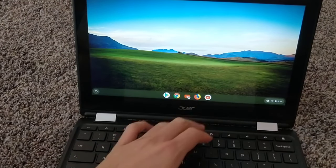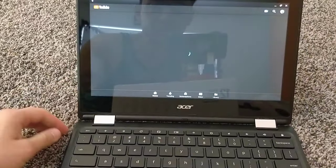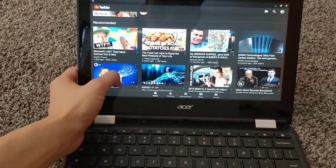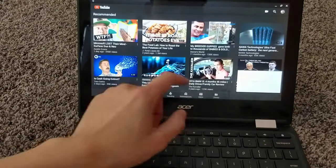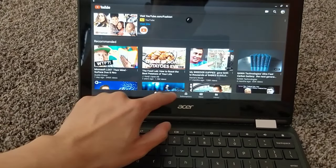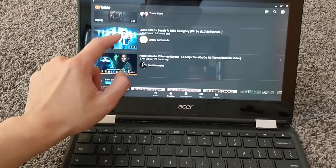Let's check out the volume. It's nice for the touchscreen — let's play a music video.